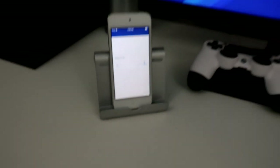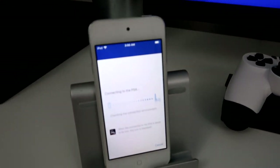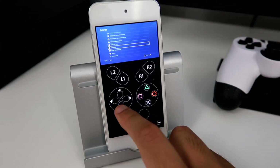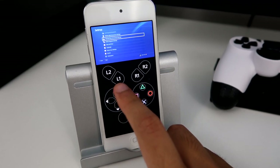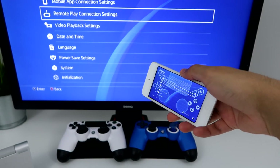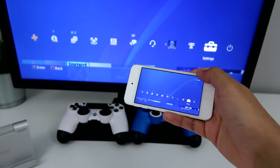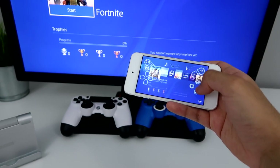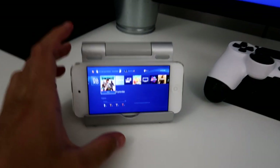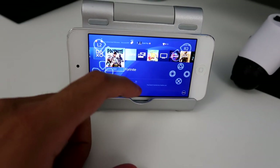Oh my god, is it actually going to work? Wait — it's actually connecting! Oh my god. Wow, it actually connected, and it's actually working. It's like a Game Boy. So everything I do from here I can see. I should turn it sideways. It's kind of hard to press on this small screen. So usually I would just play with my controller from here, but unfortunately it doesn't work. So yeah, I can see these on-screen controls — that's what I'm going to have to use.